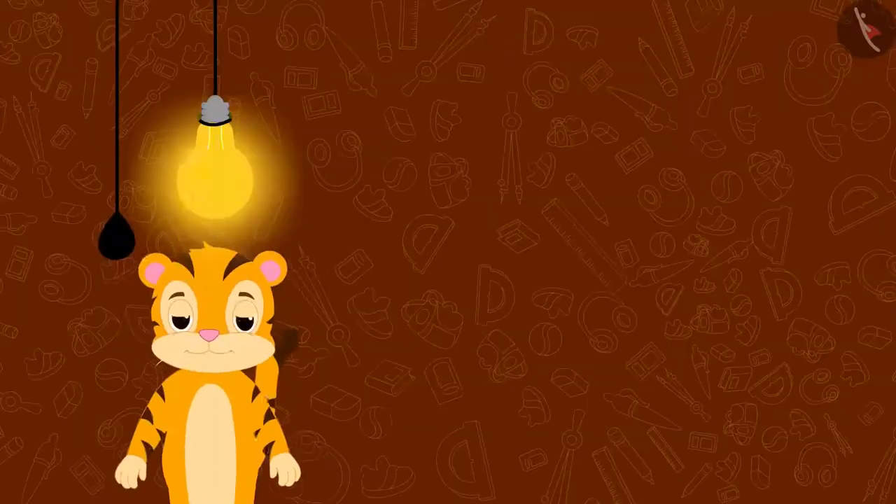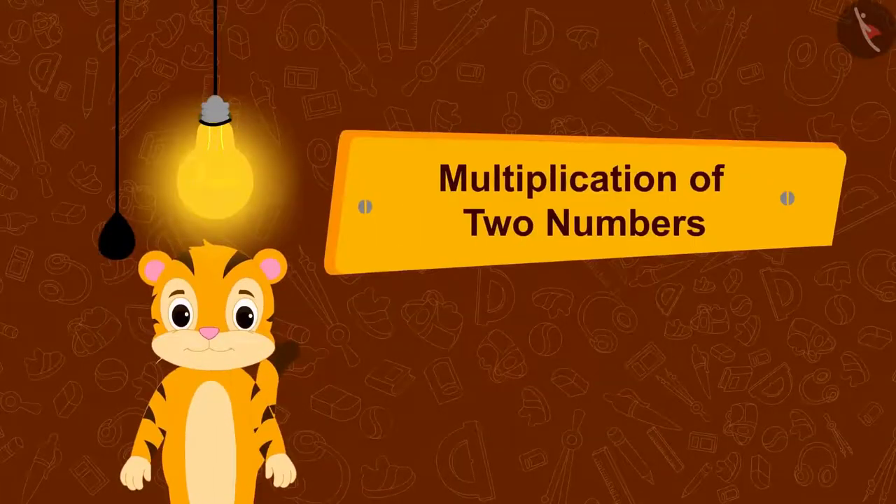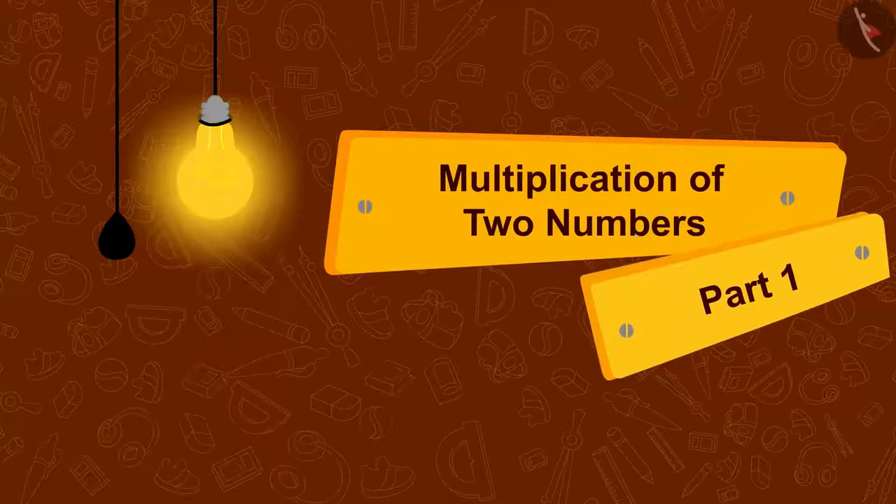Hello children, in this video we will learn how to multiply two numbers.